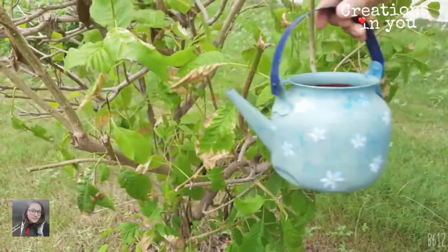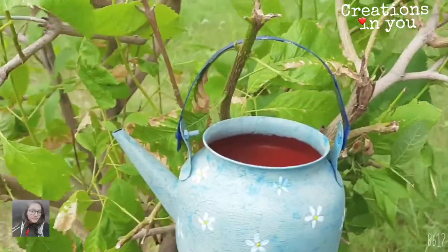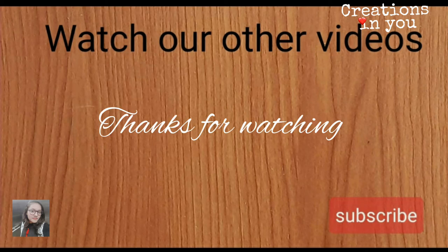Now our kettle is ready — you can plant any planters or some flowers in it. If you like our video, don't forget to give it a thumbs up and subscribe to our channel for more such videos. Watch our other videos too, thanks for watching!